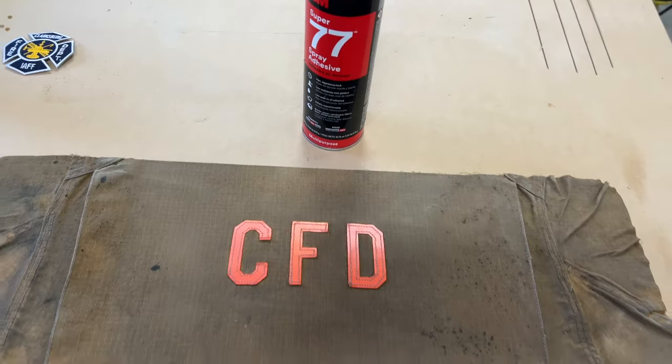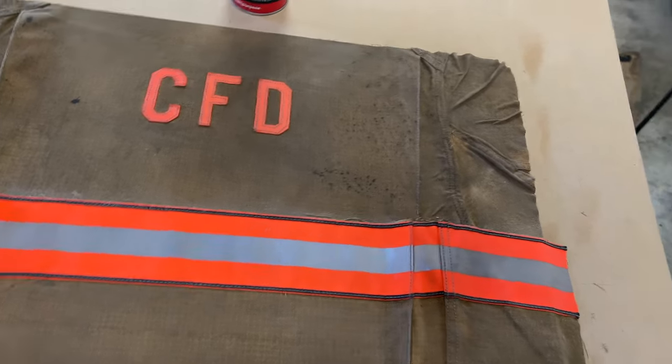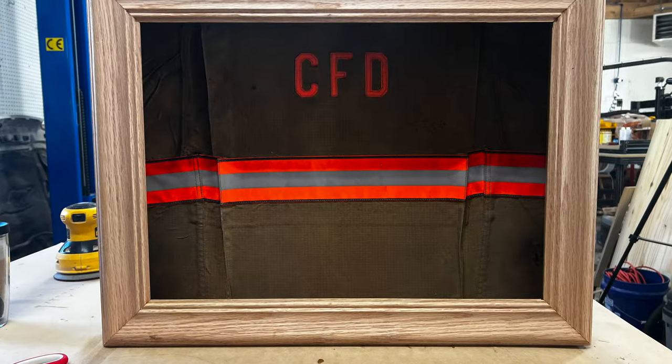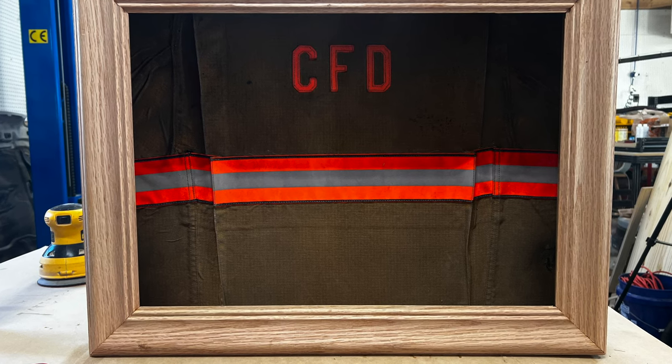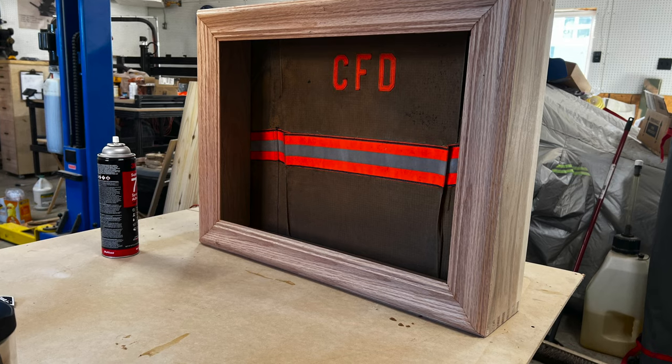I put the box aside to dry and started working on the back. I took an old expired out-of-service turnout coat, cut it up, and used 3M spray adhesive to attach it. I'm just seeing what it looks like and I'm happy with it so far — it looks really cool.